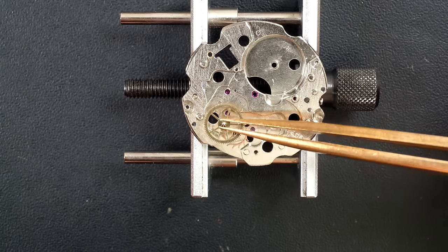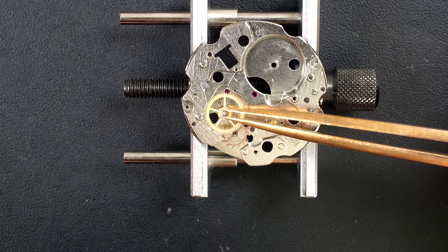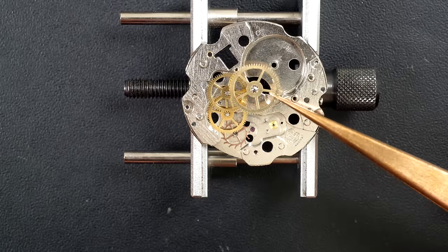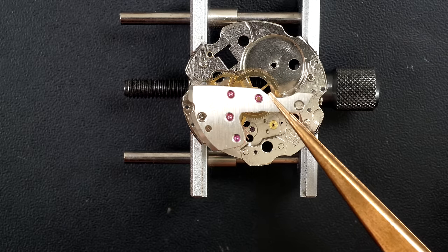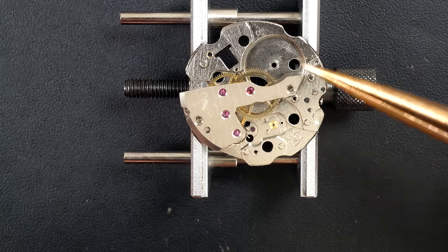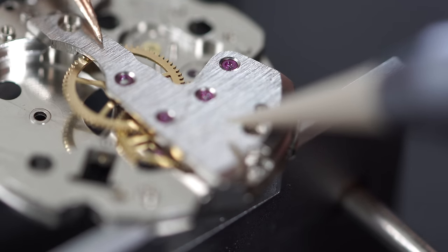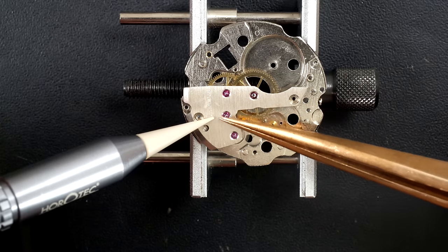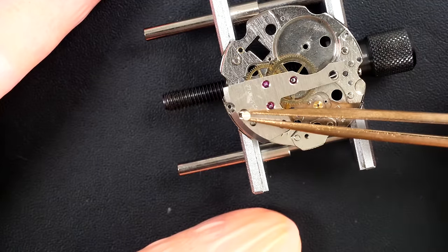Now I'm focusing on reassembling the train of wheels. I'm putting each wheel in its different pivot point, making sure it's aligned. The big one goes right in the center. With all the wheels on the bottom jewels, I put the bridge with the top jewels on. You need to go very gently - you don't want to bend the pivot points. It went straight in, perfectly lined up with the pivot points on top. I can now secure the bridge with the screws, and checking if it's running freely - yes, that looks nice.